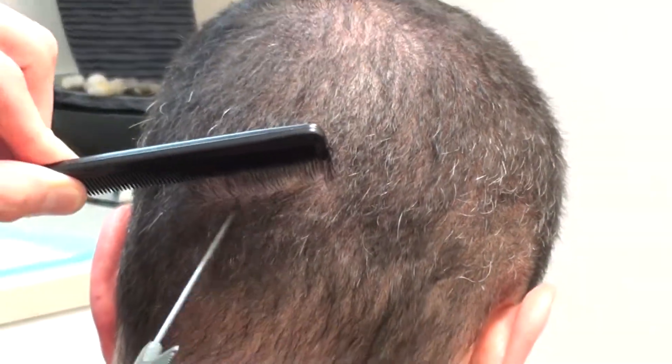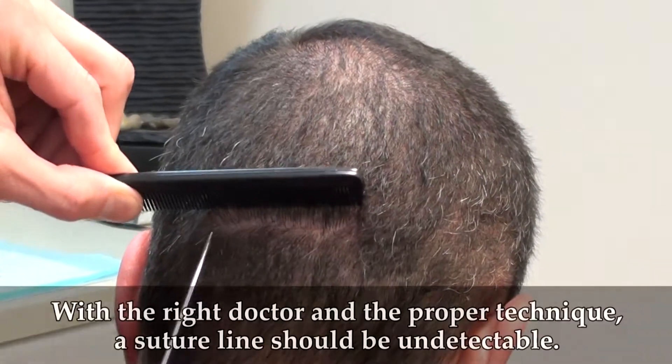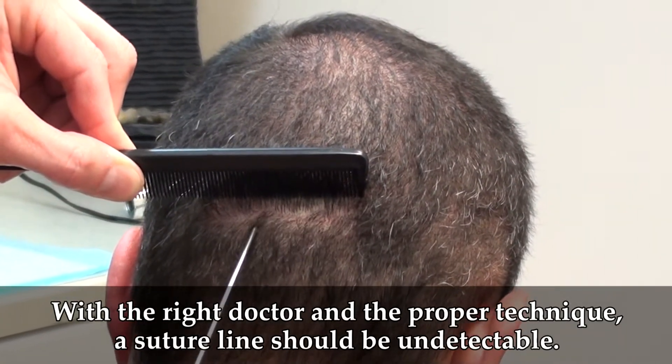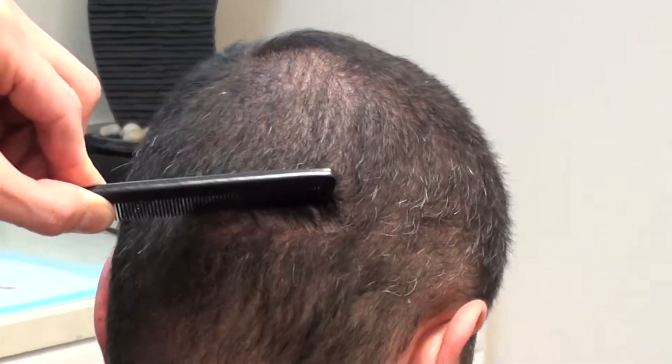A lot of patients are very concerned about suture lines and they seek out follicular extraction because they're afraid to wear their hair short. But as you can see, if the suture line is done properly and the patient follows instructions, it should be undetectable, just the way this is.